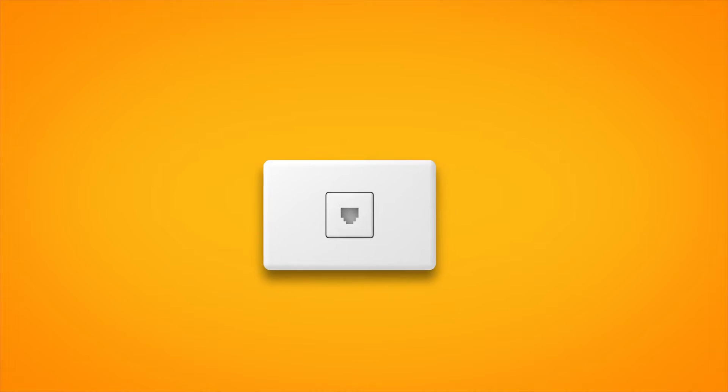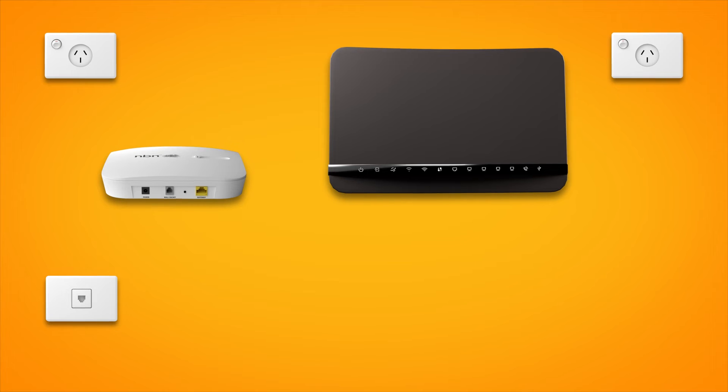First things first, find your telephone wall socket. This may be a wall socket that was previously used for ADSL broadband. Use the supplied phone cable to connect your NCD's grey phone port to the telephone wall socket. Then, use the NCD's power cable to plug it into an electrical outlet.